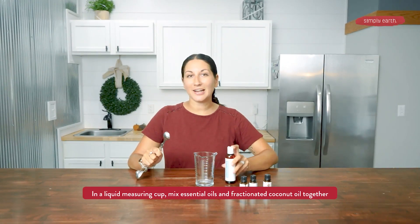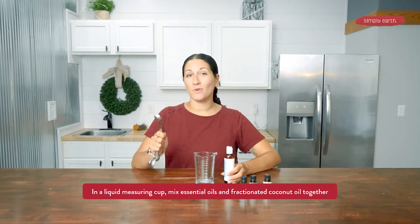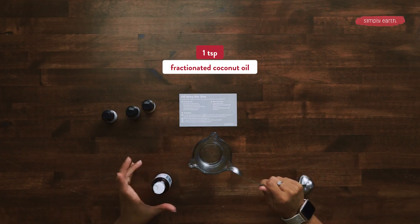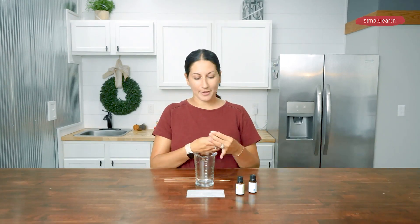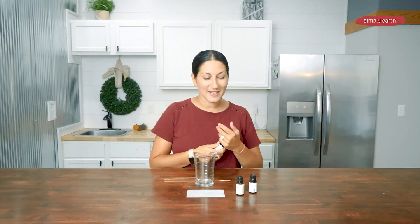Let's get started making our recipe. For the first step, we're going to add our fractionated coconut oil and our essential oils. So we are going to add one teaspoon of fractionated coconut oil, and then we're going to add our essential oils. First, we're going to add two drops of lemon. Next, we're going to add one drop of spearmint. And last but not least, we're going to add one drop of our winter spice.